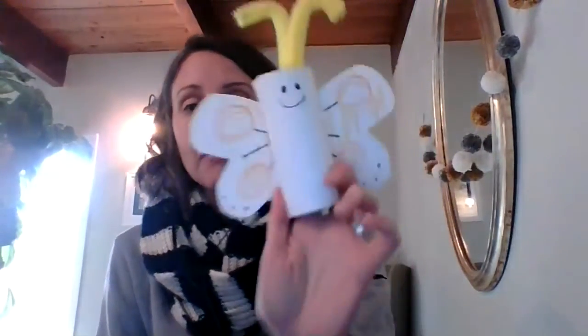So if you're bored at home, you can gather your materials and make a butterfly just like mine — maybe better, right? All right, guys. Have a great day. Happy flying.